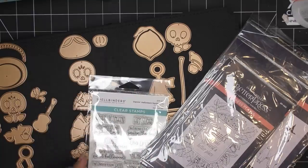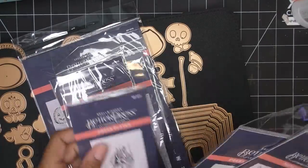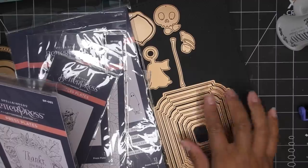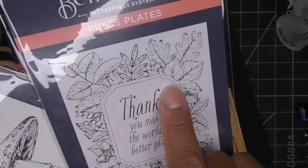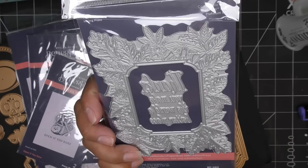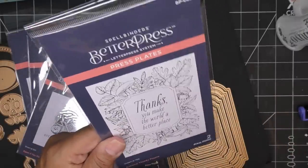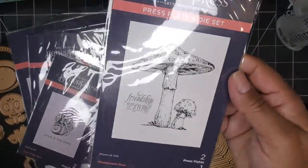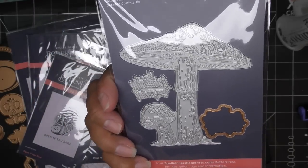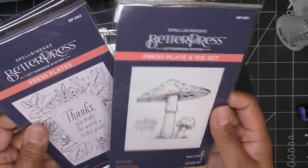As for the Better Press plates, there's a fall/autumn collection and a Halloween one. From the fall collection I have three items: the Notched Frames nesting die set, an Autumn Thanks frame plate, and the Mushroom Duo plate. The Notched Frames pair with the Autumn Thanks frame so you can cut out the shape with those dies. There are also new separate falling leaves plates with individual dies so you can cut them out.